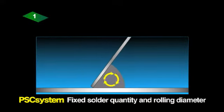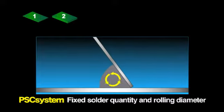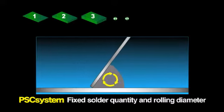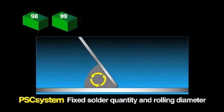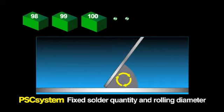The PSC system prevents this problem by checking and automatically adding solder paste during printing. This maintains a correct rolling diameter and the specified filling effect, ensuring stable and uniform print quality.